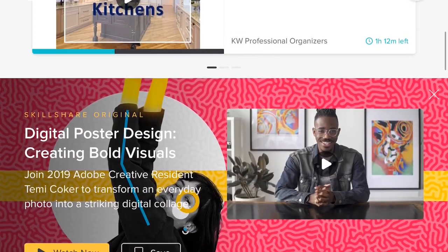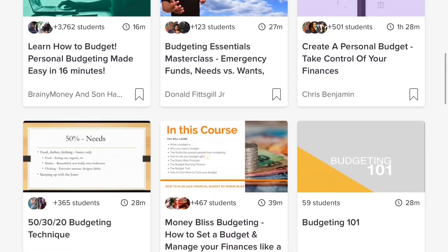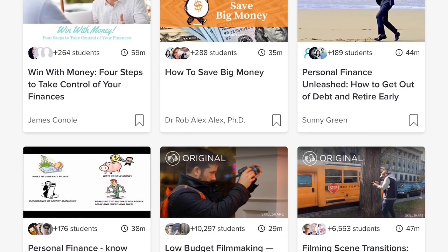I did a huge Dollar Tree no-spend challenge in the month of March last year and it went over so well, and I've kind of continued with those habits. I've also been taking some classes on Skillshare. I want to say thank you so much to Skillshare for supporting and sponsoring this video and being a huge supporter of this community. If you haven't heard of Skillshare, they are an online community for creators just like you. They have over 25,000 classes available in design, business, personal development, and hobbies.